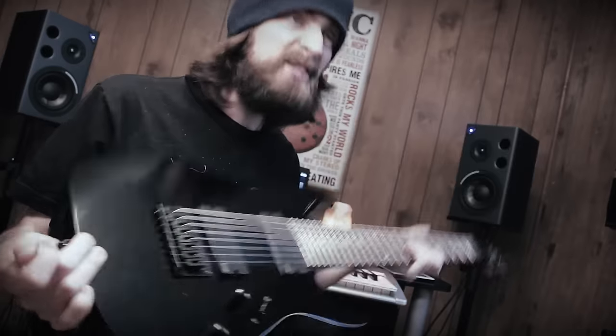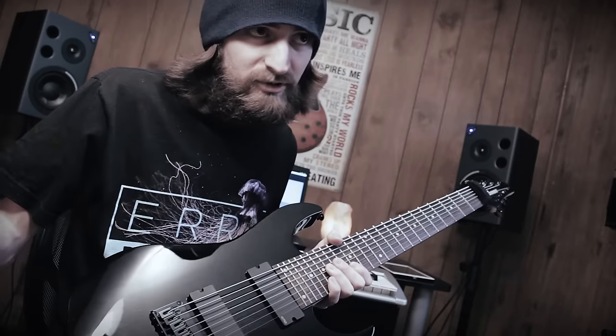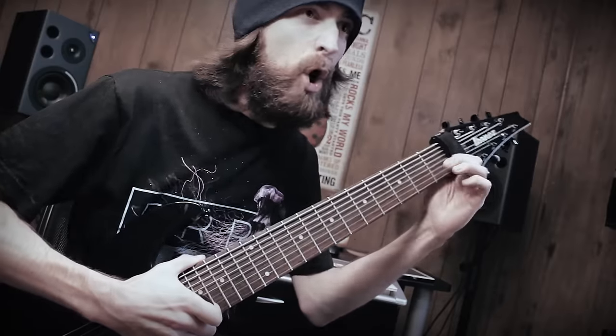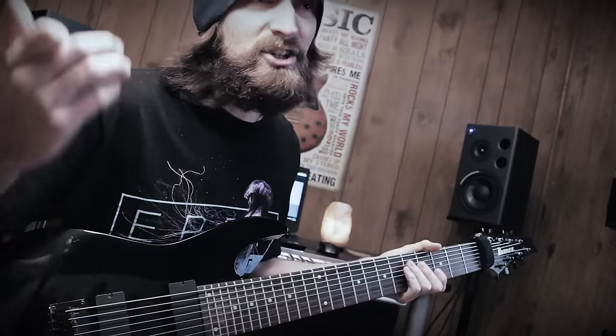Dude, check out this new 8-string I got. It's black, I got EMG pickups in it because EMG is the bomb. I even got a groove fret wrap right here so that way it'll sound gnarly and tight. And of course it's an Ibanez because they make the best 8-strings ever.